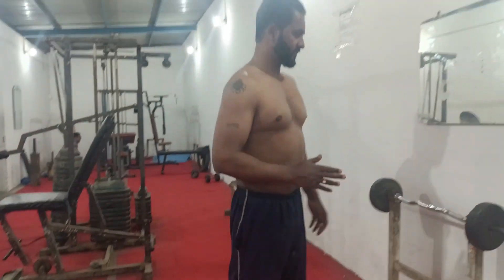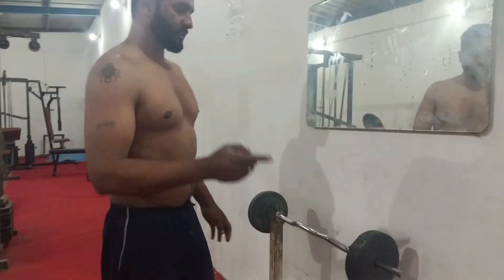Okay guys, we're going to put the shoulder on the center. Okay, let's go.